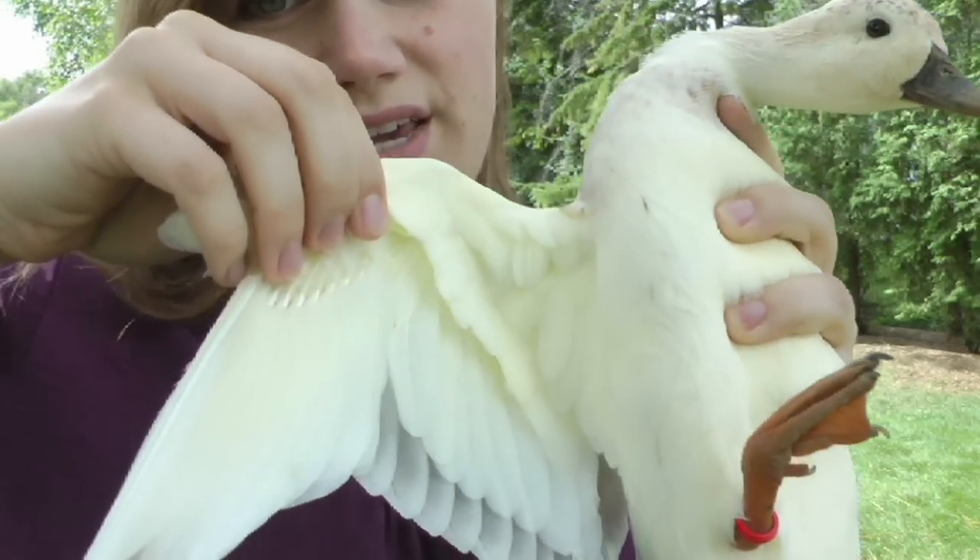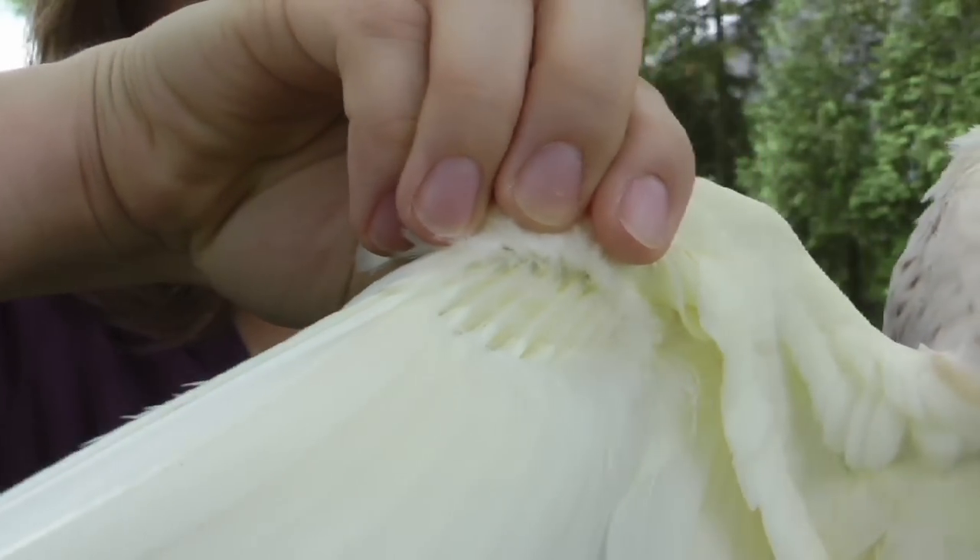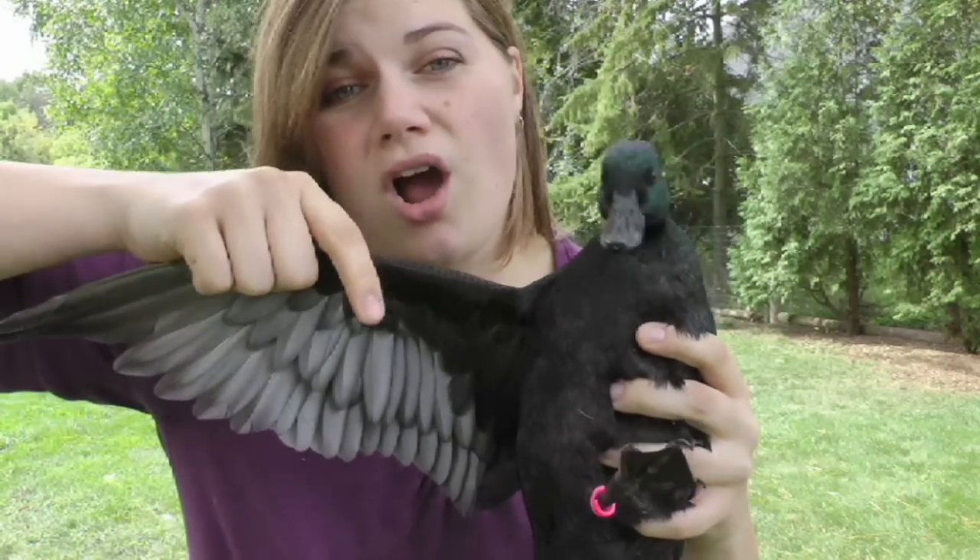On lighter birds, it's easier to see new growth or blood feathers. You see none of those are filled up with blood. On darker birds, it's a little bit harder to see.